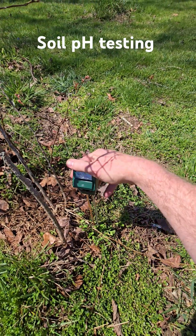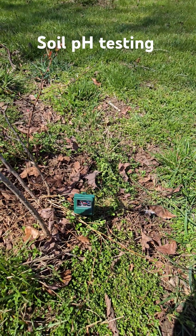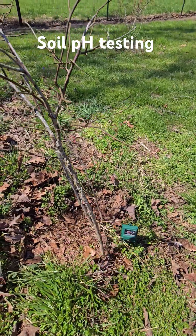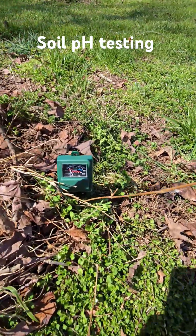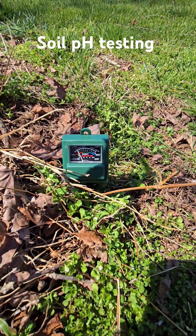The instructions say to insert the probe at least three quarters of the way into the ground and wait 10 minutes. I'm testing it out the ground next to my worst blueberry plant. I think the ground is way too alkaline. So I'm going to stick it in there and wait about 10 minutes and come back and see what it says.